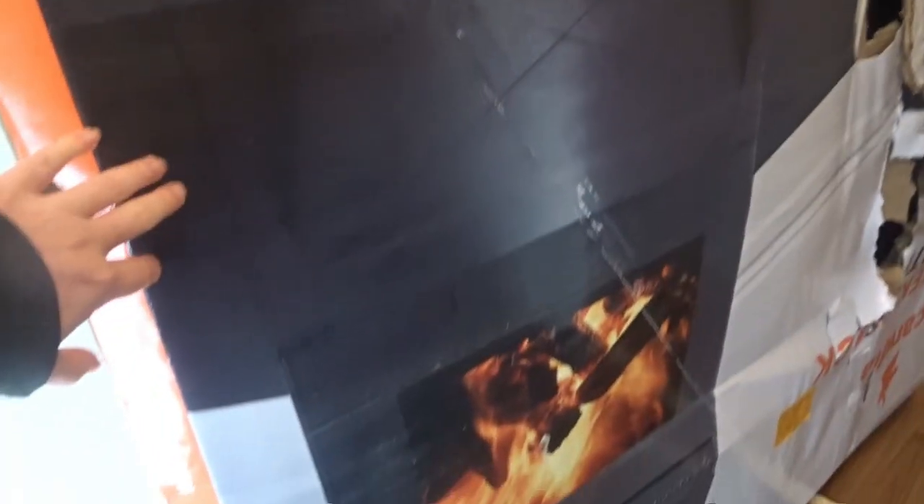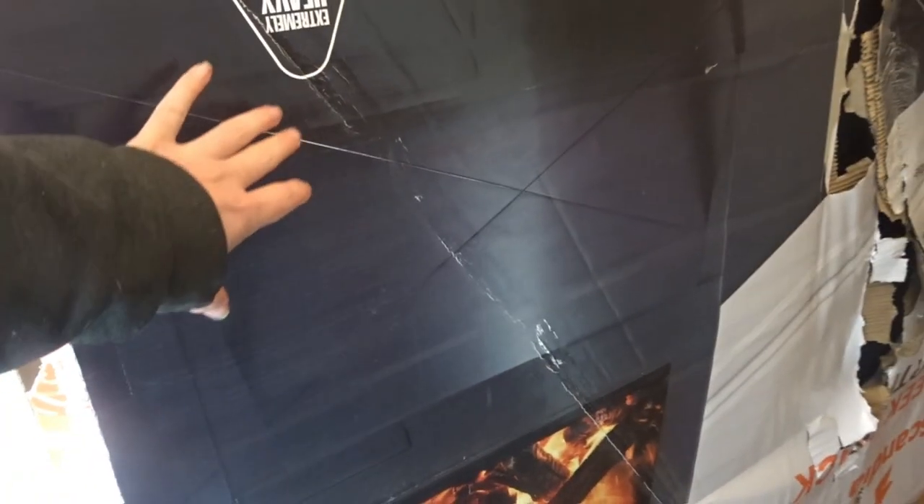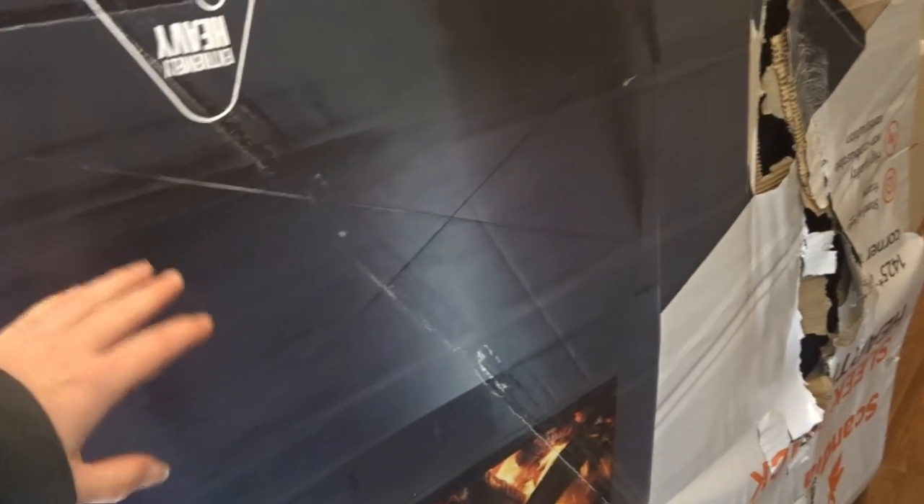Unfortunately, this was the hearth that came in, and — see that crease right there? — that's where it's cracked. And it was too big for the spot anyway, so we made our own. I'll show you that today.